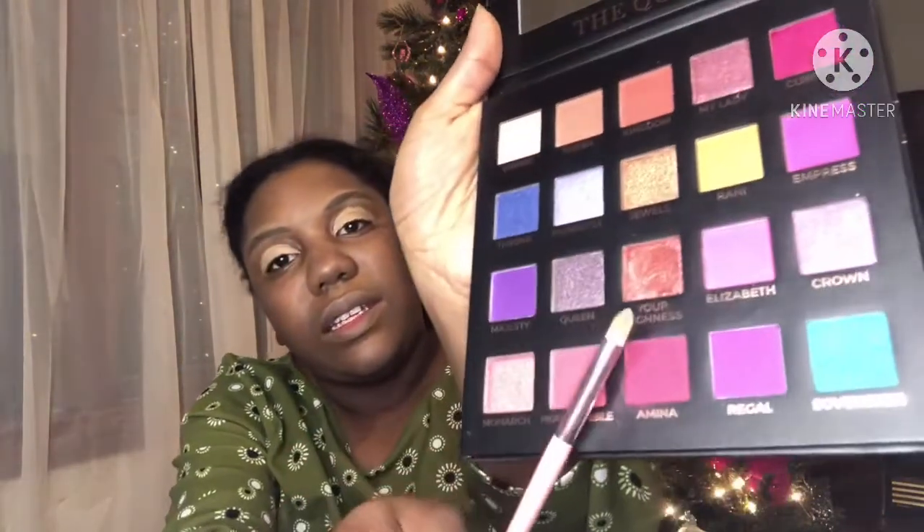So what I'm going to put on my eyes is going to be this 'Your Highness' shade and from another palette 'Plum Berry' — I felt like those were holiday ones. I'm gonna put the Plum Berry on first and then put the Your Highness down toward the bottom and see how that goes. I don't even know what brush I'm using — I'm just putting it on.